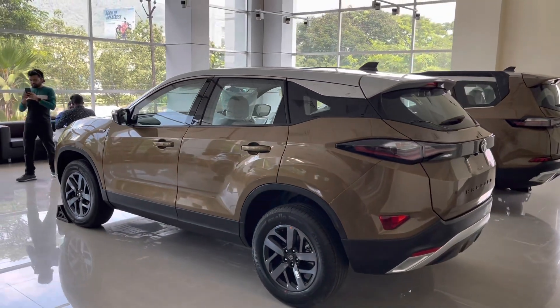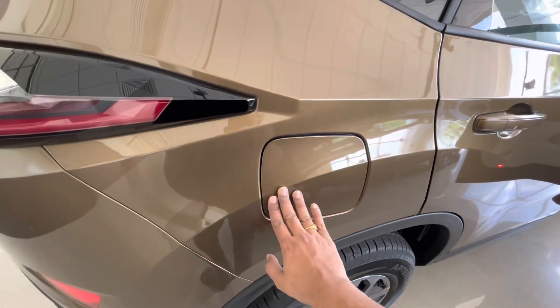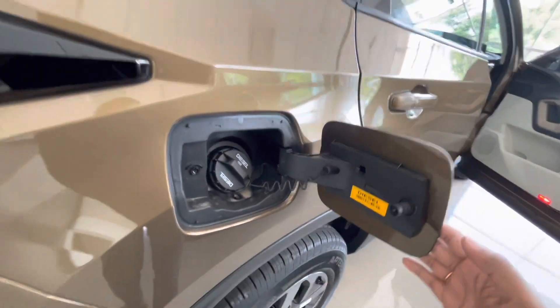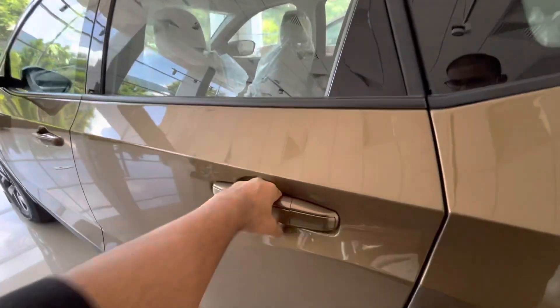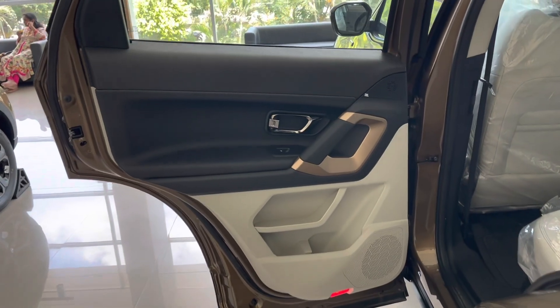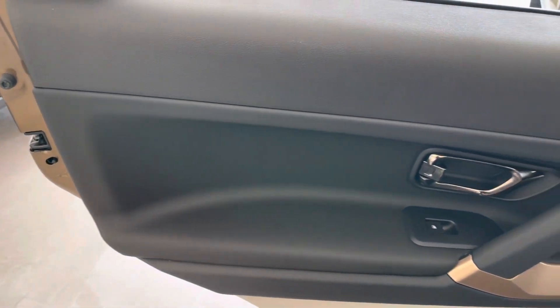Now let's check out the interiors of the Harrier Jet Edition. The fuel lid is placed on the driver side — it says diesel — with a tank capacity of 50 liters. Opening the rear door, it gets a black and white dual-tone interior with bronze accents on the grab handle. It gets leather soft-touch material at the hand rest area.